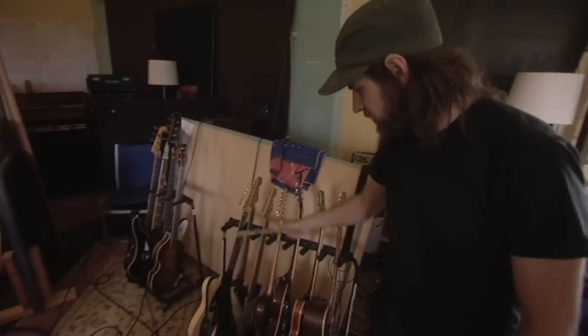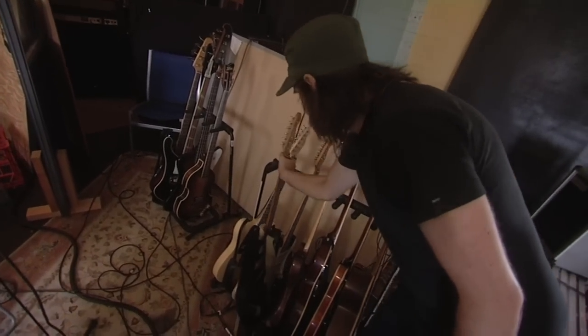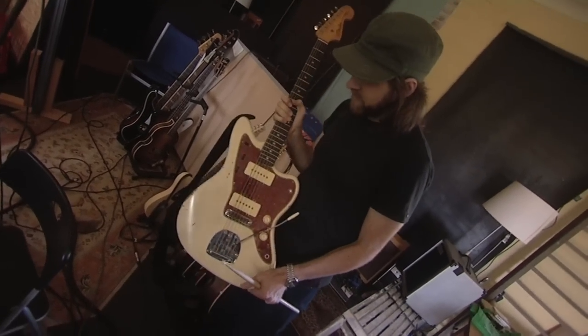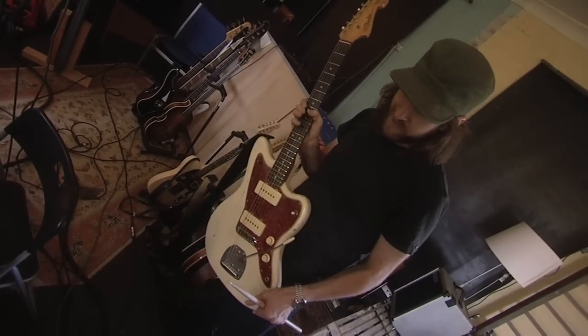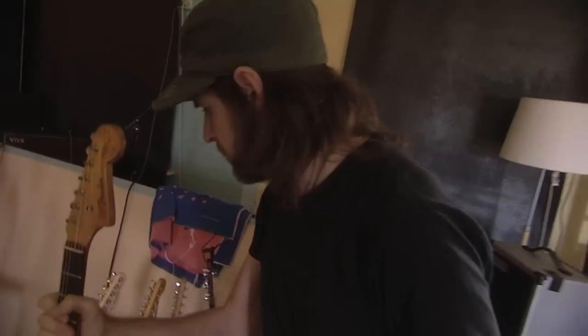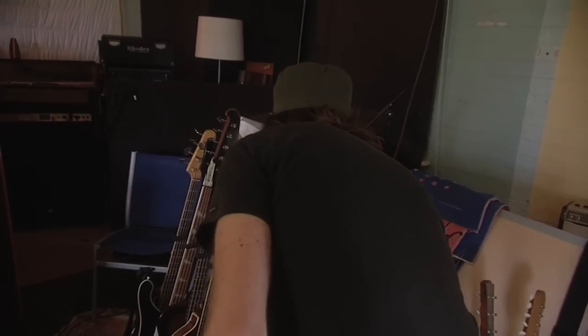This is my Jazzmaster — that one there. 1961. I don't know, maybe it's just because I'm used to playing it so much that I end up getting a lot out of it. That's the one I end up using. But it's good to have the others just for playing around with.